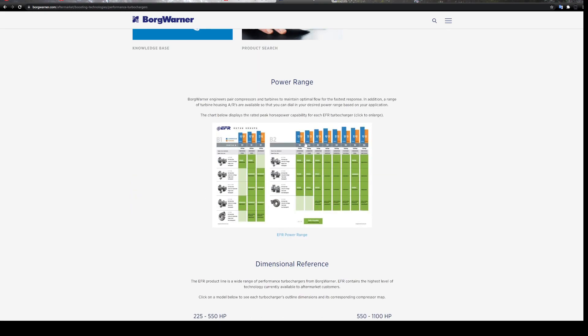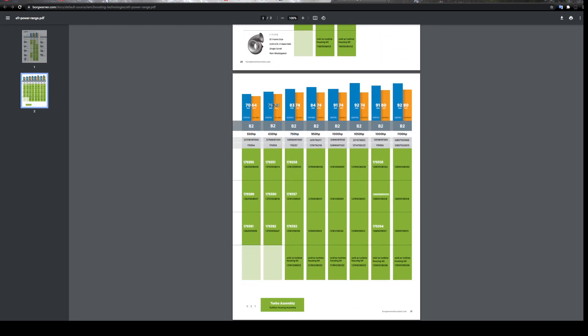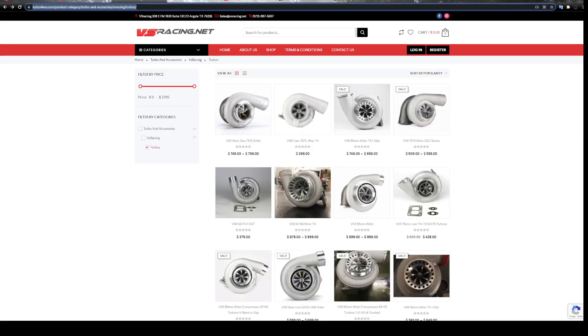BorgWarner also has a power range chart where you can see what their turbos provide — frame size, part number, and millimeter size, like an 83mm unit rated for 750 horsepower. Every turbocharger is different; it's horses for courses. You always want to size larger than your goal — typically 10 to 15% larger to account for drivetrain loss if you're targeting a wheel horsepower number. Turbocharger vendors like AGP or VS Racing will usually try to get you a turbo with some overhead, so if you wanted 500 horsepower they might set you up with something capable of 600, giving you leeway in case you want to make more power later.